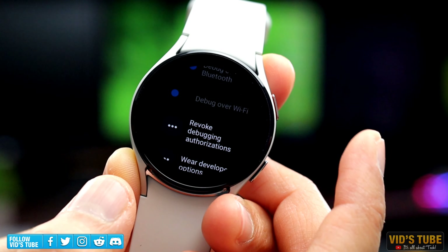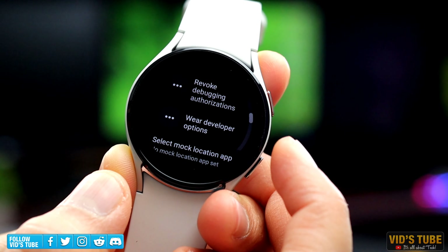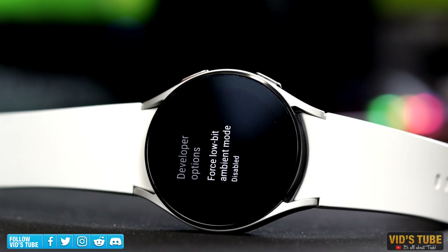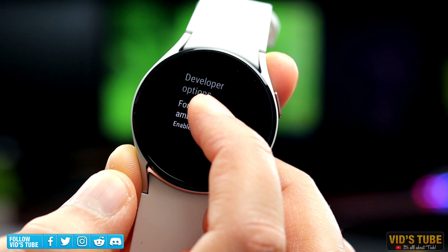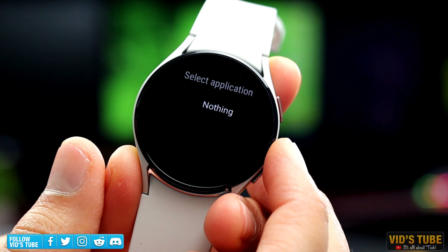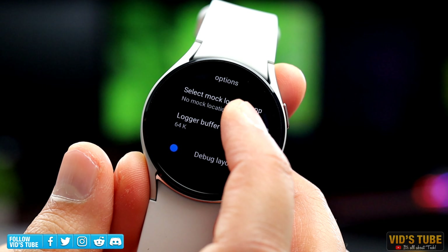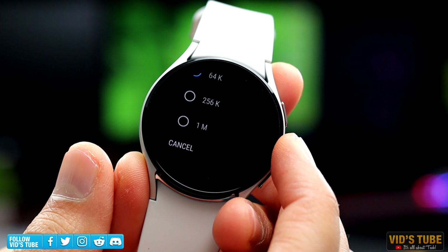Next is Wear Developer Options, where you can enable or disable Force Low Bit Ambient Mode, which I think will limit the available colors to black, white, blue, red, magenta, green, cyan, and yellow. I'm not 100% certain about the functional implication of this mode. Next is Select Mock Location App, which allows developers to set a mock location for testing the watch and app in different locations. Next is Logger Buffer Size, where a developer can customize the buffer size from 64 kilobytes to 1 megabyte.